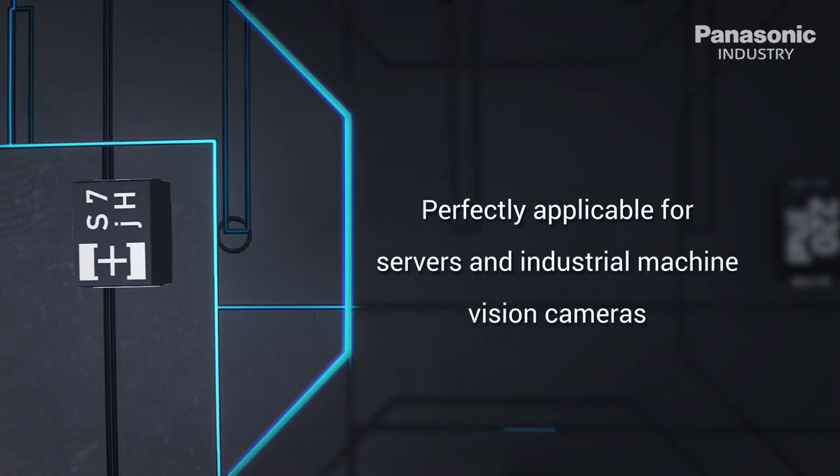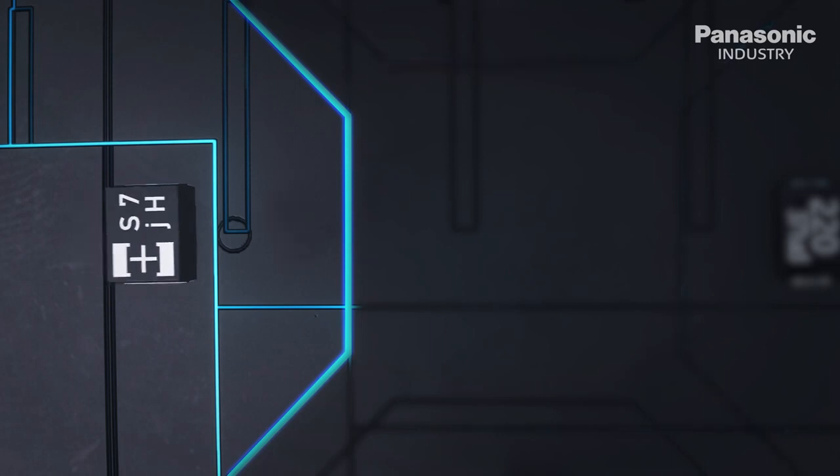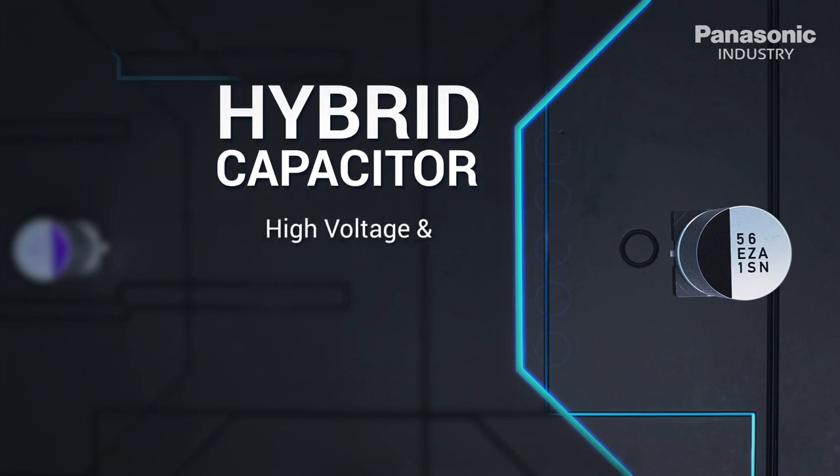While MLCCs are sensitive to thermal shock, polymer capacitors have great development potential to achieve higher ratings on density, field stress and temperature due to their working mechanism and dielectric materials advancement. The hybrid liquid electrolyte allows a complete automotive grade portfolio such as engine control units and infotainment.